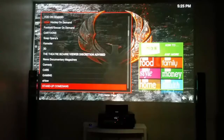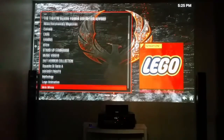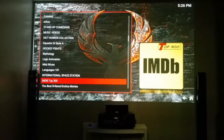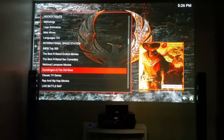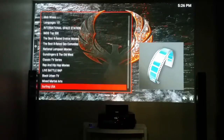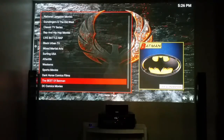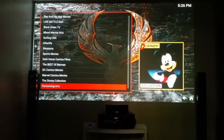Comedy, cars, gaming, how-to guides, mythology, Lego, Mob Wives — you can even learn a new language. English, Dutch, French, Italian — come on, you can't say you're not getting your money's worth. For all my Western fans — boom, right here, all your westerns. Classic TV, rap and hip-hop movies, live battle raps, Black Urban TV — thousands of stations. Mixed martial arts, more westerns, sports movies, the best of Batman, DC movies, Marvel Comics, Disney collection.